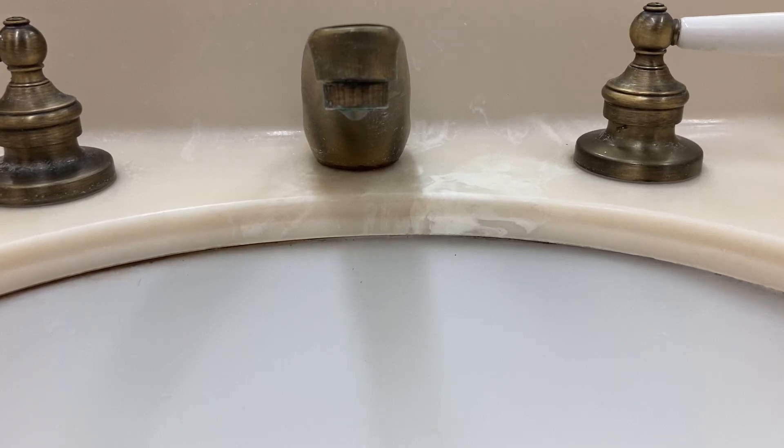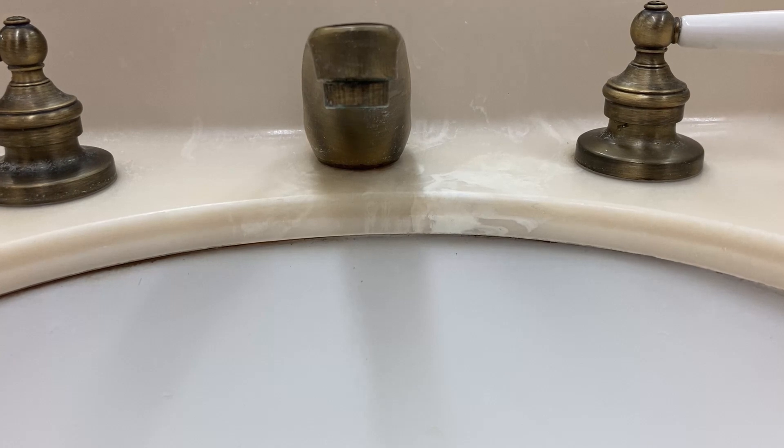Hello everyone. This video shows one possible reason for a dripping faucet and how to fix it.